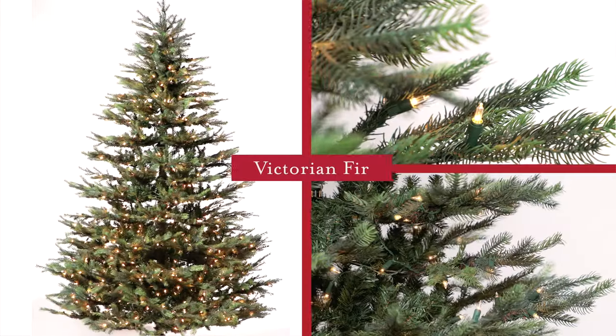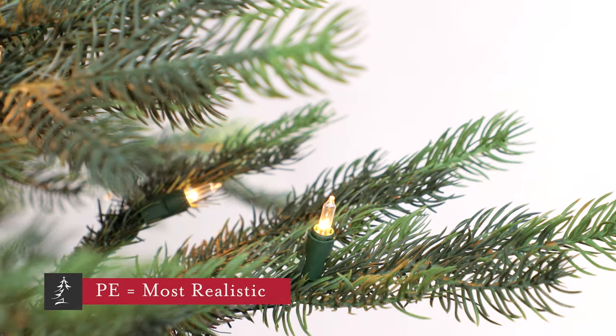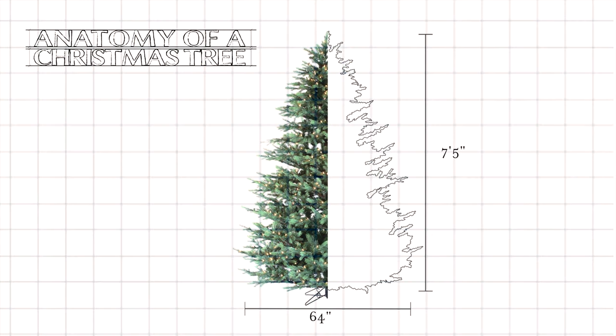This is the Victorian Fir. It features flat molded PE branches that are modeled after real fir boughs. It's a full-size design measuring 64 inches in diameter on the seven and a half foot version.